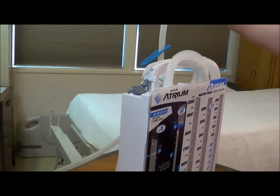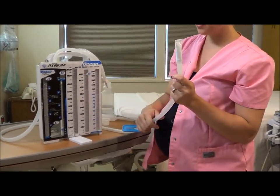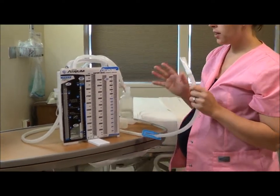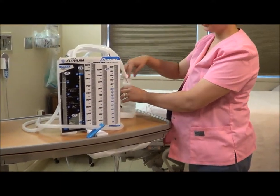That's all you need to do to set up the chamber. If you are assisting with insertion, leave this white cap on — that keeps the end sterile. This is the end that will go to the patient, to the chest tube. The other thing you may need to know for setup right away is how to hook it up to suction.